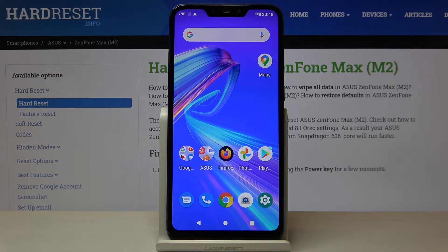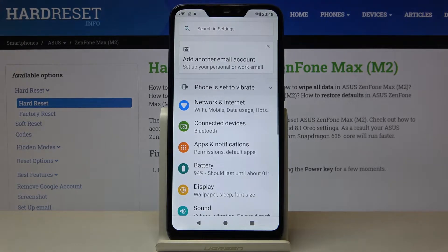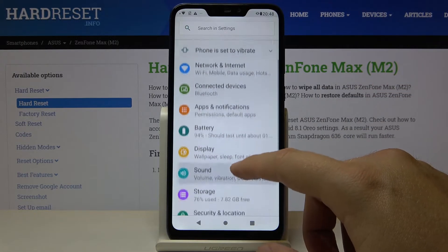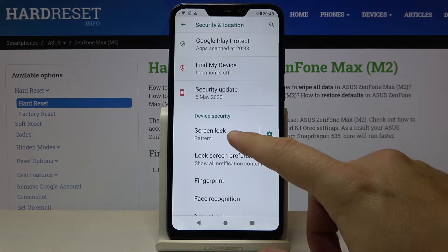Welcome! If you want to set up screen lock in your ASUS Zenfone Max M2, first you have to go to Settings. Let's scroll down, tap on Security and Location, and go to Screen Lock.